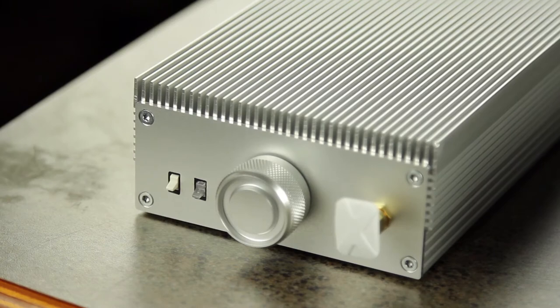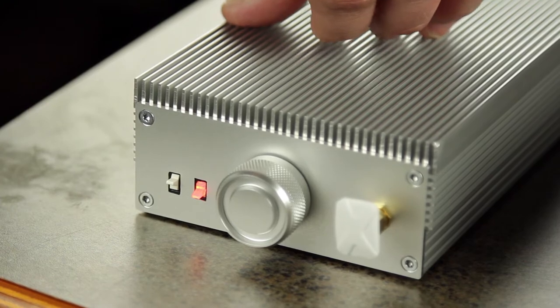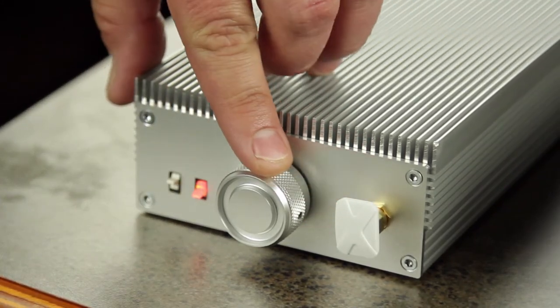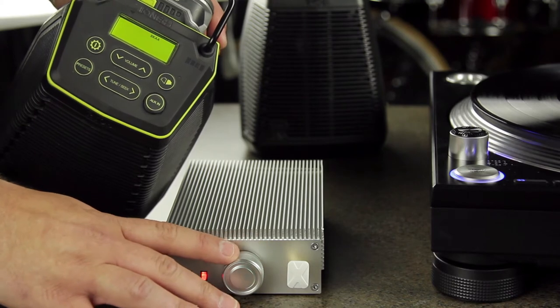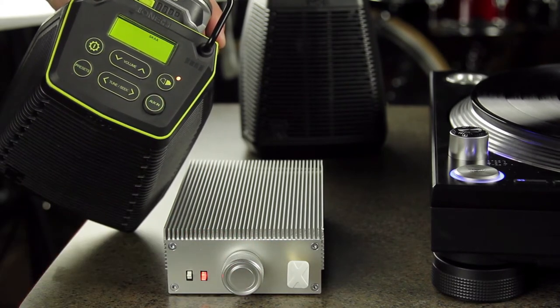So let's go over all of the controls on the unit. On the front, there's a switch for power, a second switch that toggles between the turntable input and the line level input, a knob for volume control, and the antenna. Just a note about the volume control knob — this controls the wireless speaker volume, not the amplifier volume, so as you turn the knob, you'll see the LED on your Ska speaker flash.